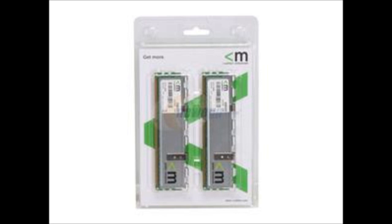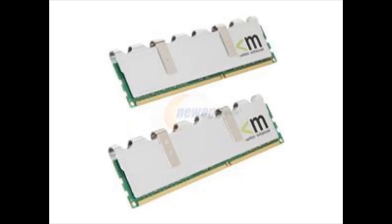The next part of the PC build is the RAM. The RAM we are going to be using is the Mushkin Enhanced Silverline 4GB (2x2GB) 240-pin DDR3, clocked at 1333MHz. This is a dual-channel kit desktop model and is available for $31.99.